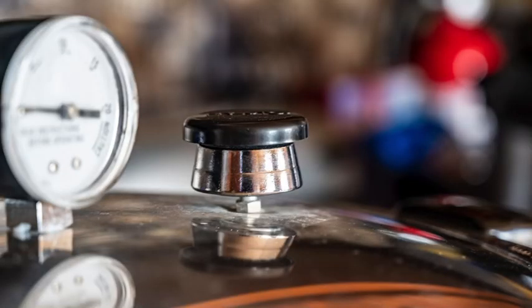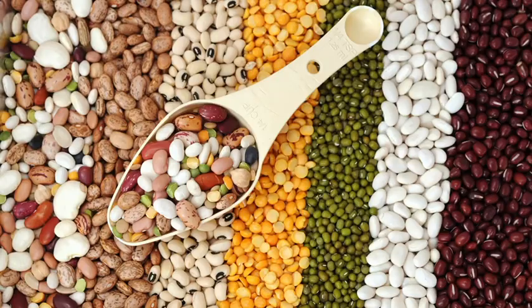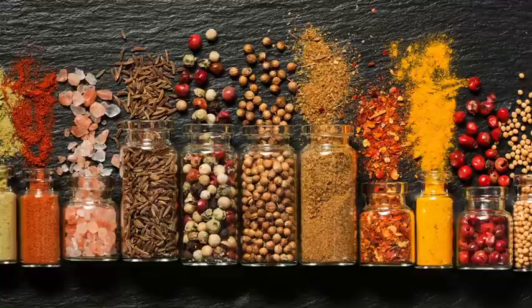To get started, you need a pressure canner, pint-sized jars, dried beans, some spices, and you're ready to go.